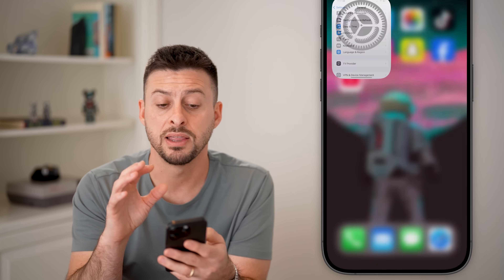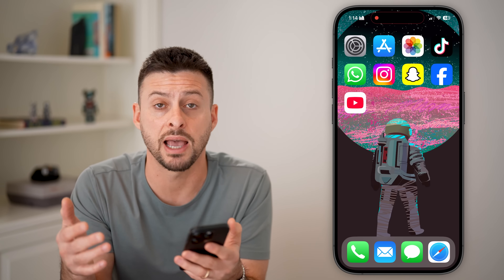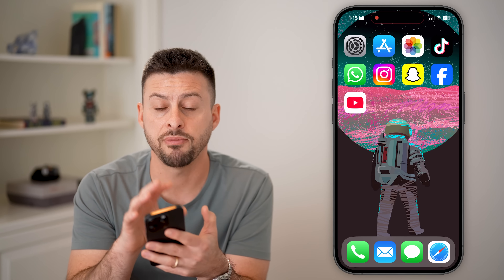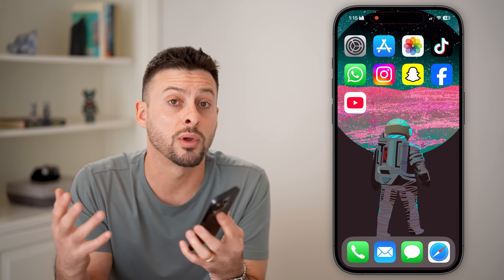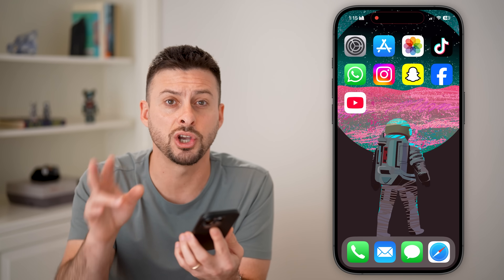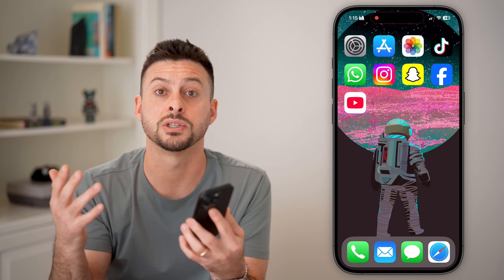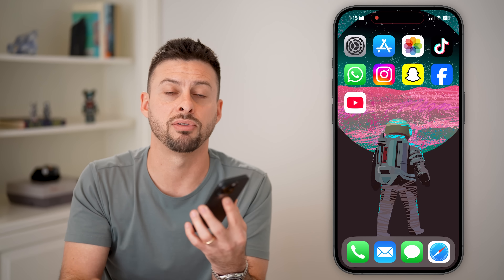If that doesn't fix it, then most likely your phone is just in a bad spot where it doesn't have good signal. Keep in mind, if you took this iPhone to the top of a mountain or a desert where there are no towers nearby, it won't be able to connect to any tower and will show SOS only — indicating you can make emergency calls using satellites or another carrier's towers if there's an emergency.